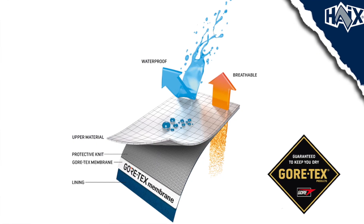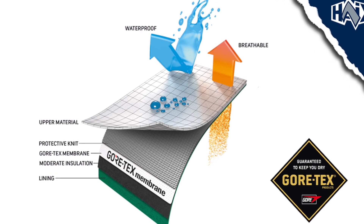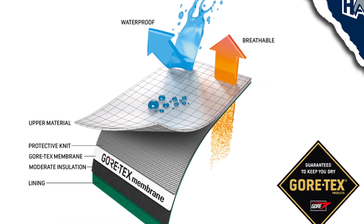Now Gore-Tex fabric is actually made up of different layers. Gore-Tex Extended is actually three layers of fabric, whereas Gore-Tex Performance and Gore-Tex Insulated are four layers due to the added layer of insulation. To talk about each layer — first, you're going to have the quick-drying textile lining, which is the one next to your skin. This has actually been tested against abrasion, so you can be sure you won't wear through your liner.